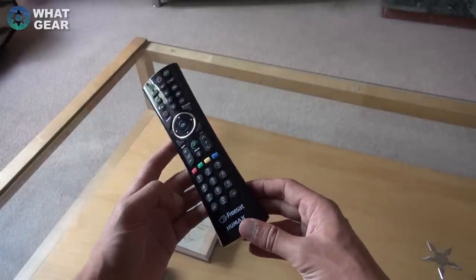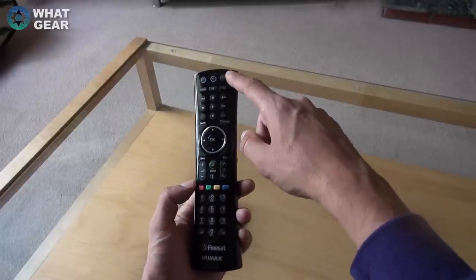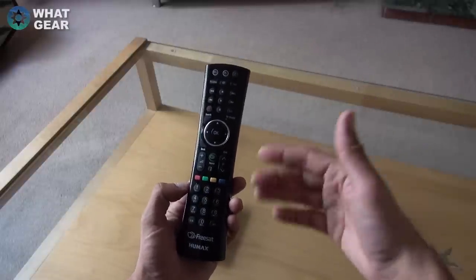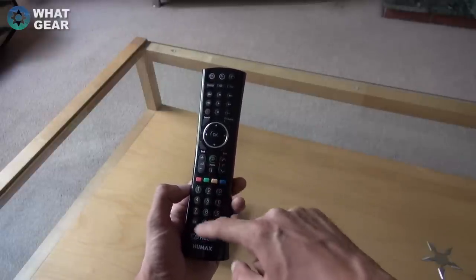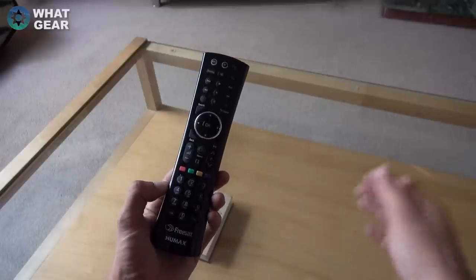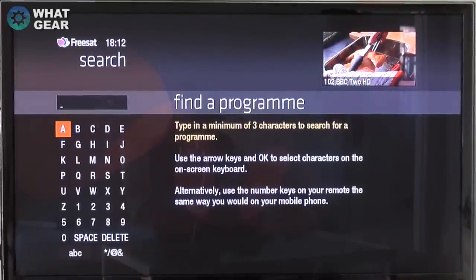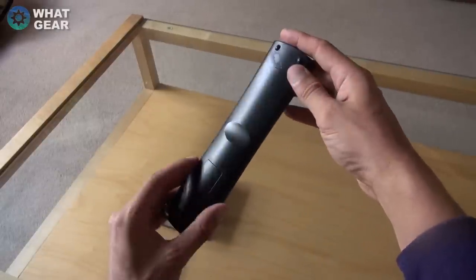Apologies for the lighting — the sun's just starting to go down. Anyway, on the remote: you've got the power button, recordings button if you've got a hard drive plugged in, a record button, a text button for on-screen subtitles, the home button for the snap menu, an information button, standard channel buttons, a back button which is really handy in menus, and a search button that brings up an on-screen keyboard.